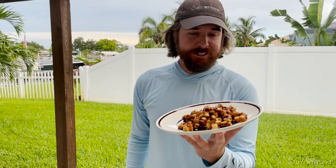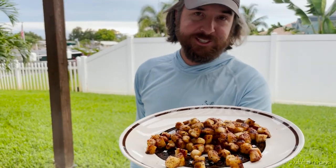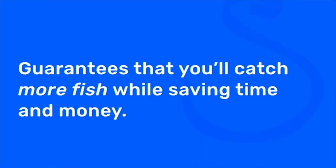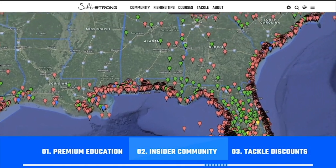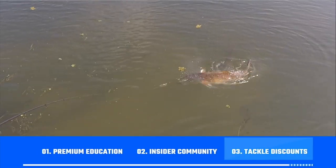Eat it while it's hot — it's always the best. I hope you enjoyed this video — see you again soon. And if you're new to Salt Strong, just know that we're the best online fishing club for inshore saltwater anglers, going after redfish, sea trout, snook, flounder. There's nothing that even comes close to it. We guarantee you'll be catching more fish while saving time and money. We do that through our premium education, our exclusive online community, and huge discounts on all the tackle you need. To learn more, go to saltstrong.com.